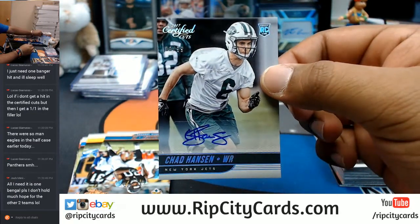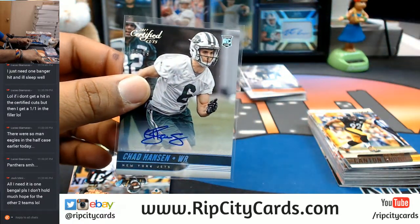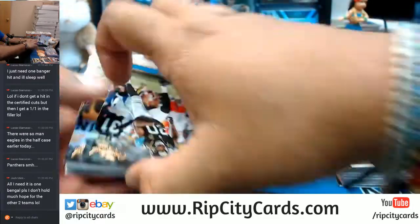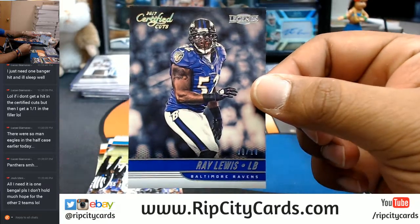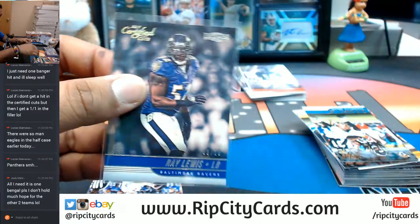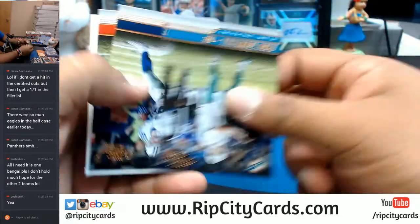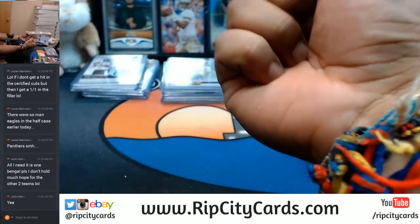Chad Hansen for the Jets — $10.99. So Josh, how many teams do you have in this — three? Ray Lewis, 8 out of 10. That's big time, that's nice. Ray Lewis — future Hall of Famer, first ballot I think. Summoning all my powers for you.